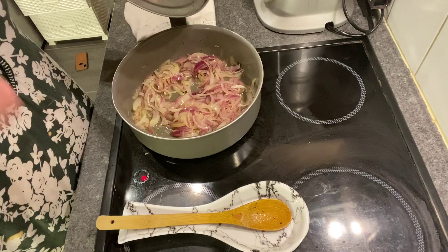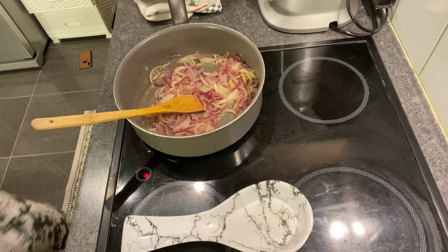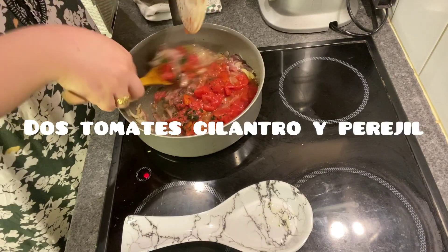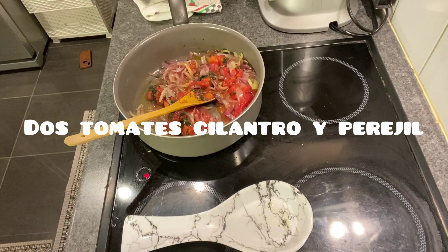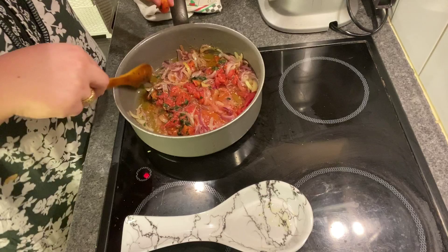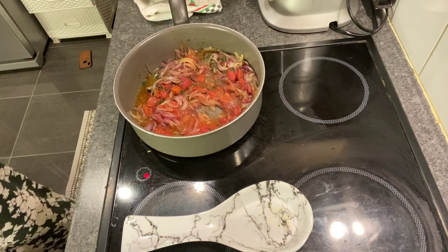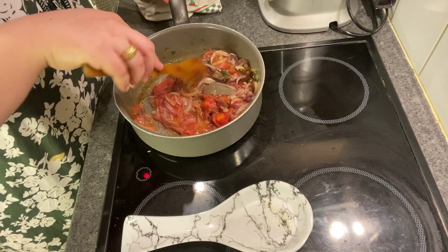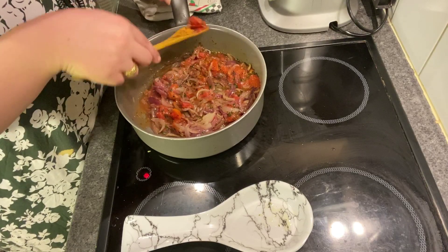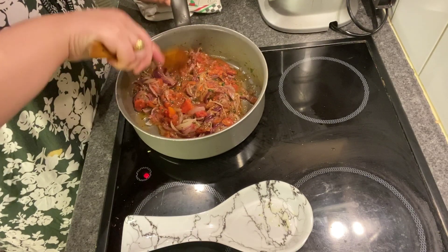My husband wants to put guisantes (peas) and wet the pan with the tomate. Now a little bit of cebolla, and we add the tomate. Now I'm going to add the tomate. Your oil turns red. You can use it either way.